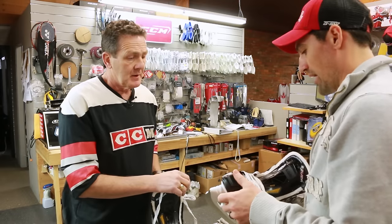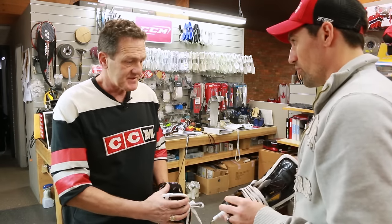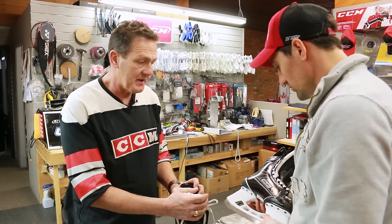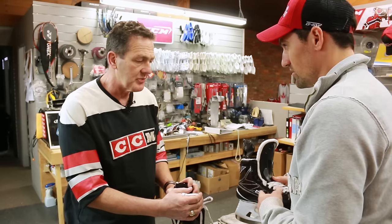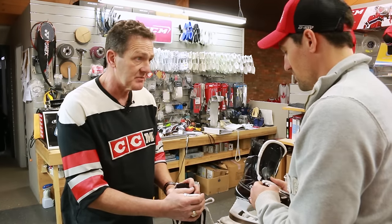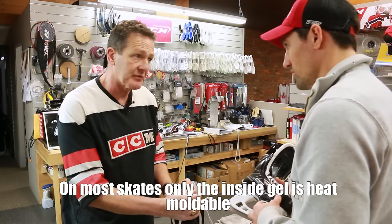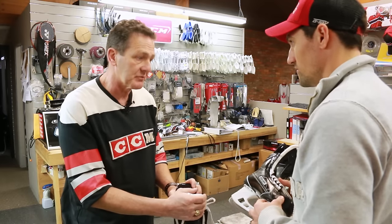These are brand new skates from Bauer — obviously the brand new 1S, their new release this year. It's an absolutely gorgeous skate. The whole boot basically on this is heat moldable, so you're going to get a full wrap fit when we're finally done.